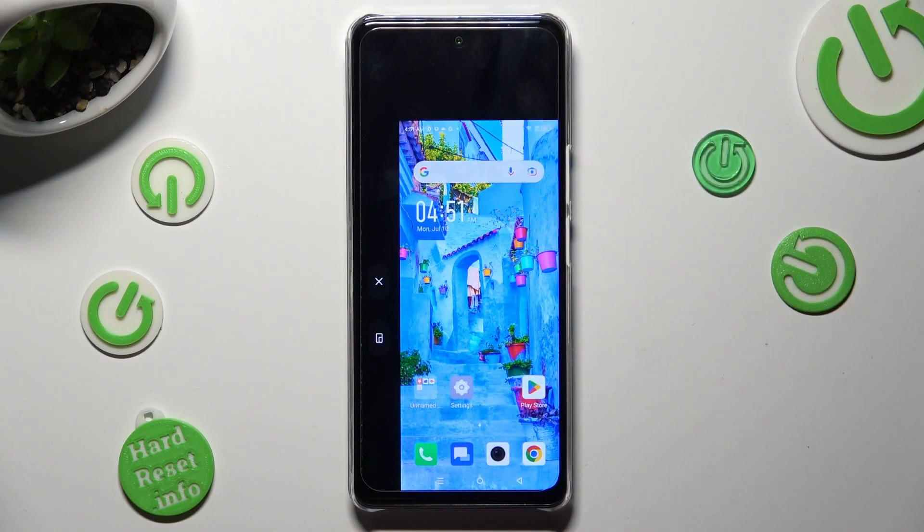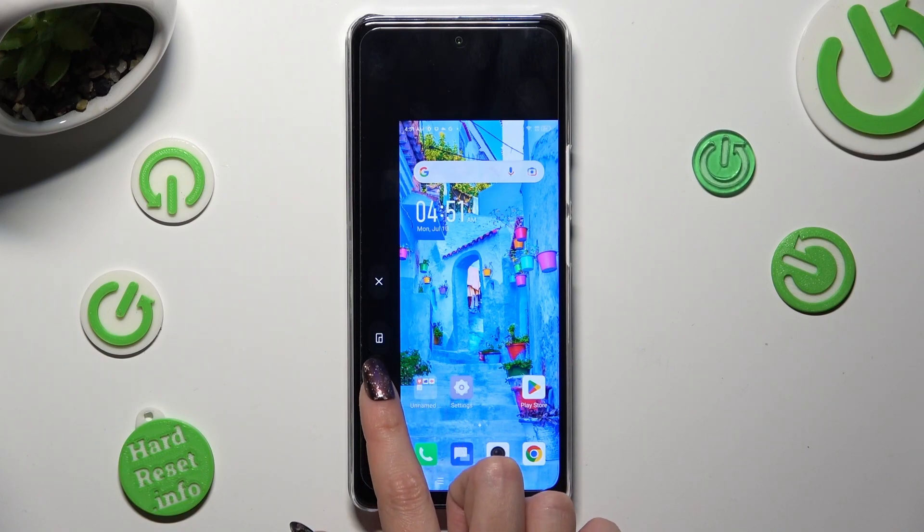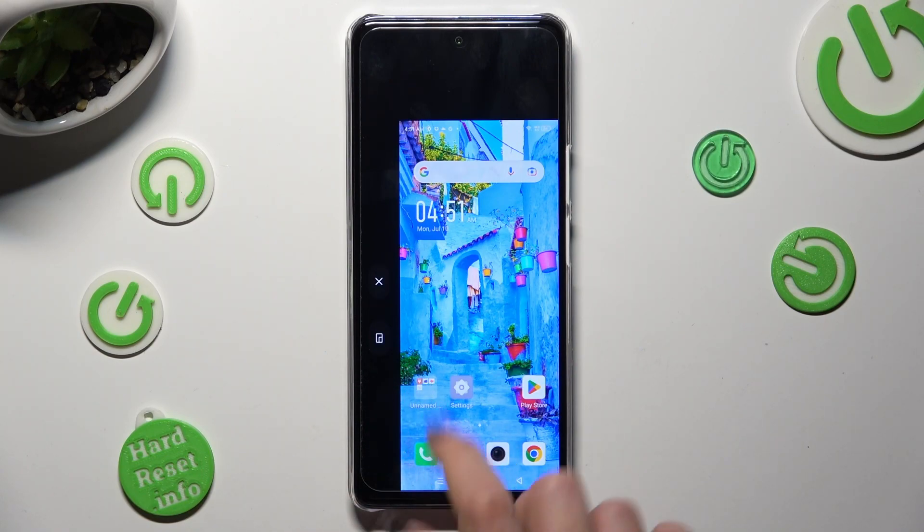As you can see, after that, one-handed mode is on. If you want to change the placement of it, you can do that by tapping on the one-handed mode icon under the X on one of the sides of your little screen.